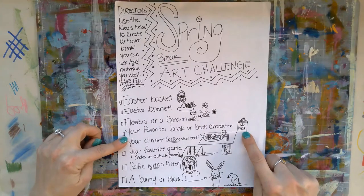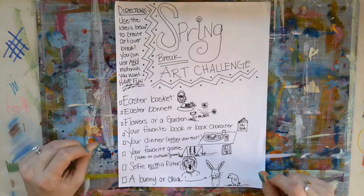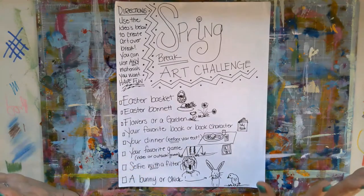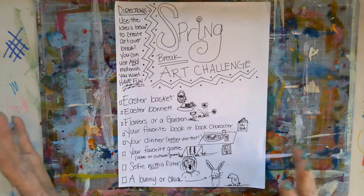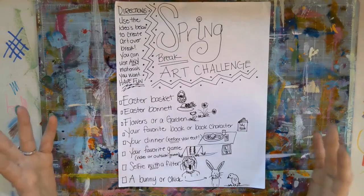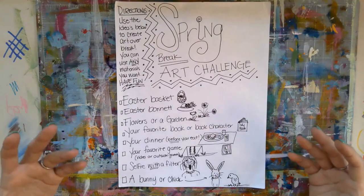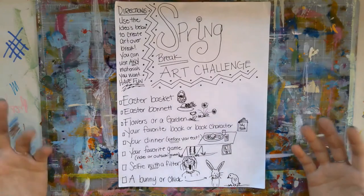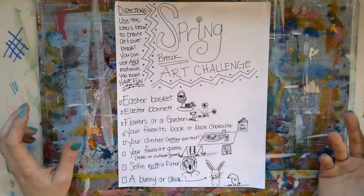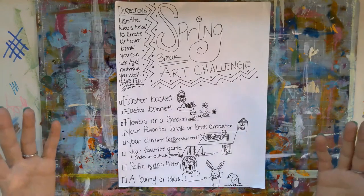I know most of you are still finishing up some of those AR points, so you could take your favorite book or book character and draw it out. What does that character look like? Especially if it's something they haven't made into a movie yet, or it's not a graphic novel where you're just copying somebody else's artwork. You could come up with the way that character looks — what do they wear, what do they look like, what's their personality? Are they angry all the time, happy all the time? Maybe even take a scene from the book and make it into a work of art.